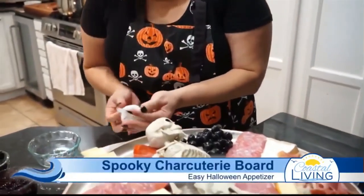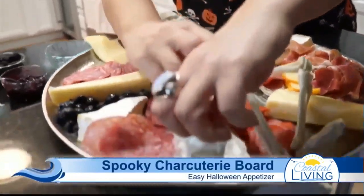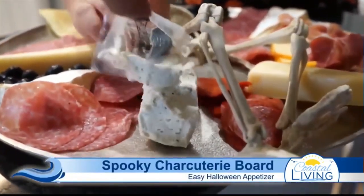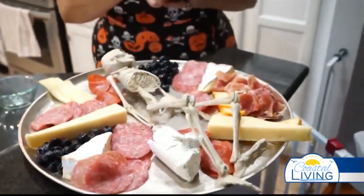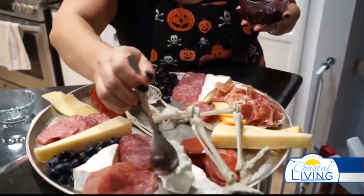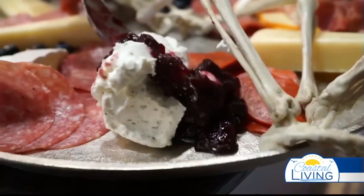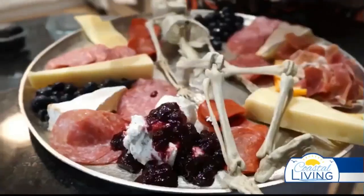This is a goat cheese, so I don't touch it — I left it in the little wrapper. These already come wrapped at AGB, so you literally just take it out and smear it on the board however you want. This chev is whipped, so it's really nice and soft. I like to put a little blackberry jam over it and around it — it gives it some really pretty color.